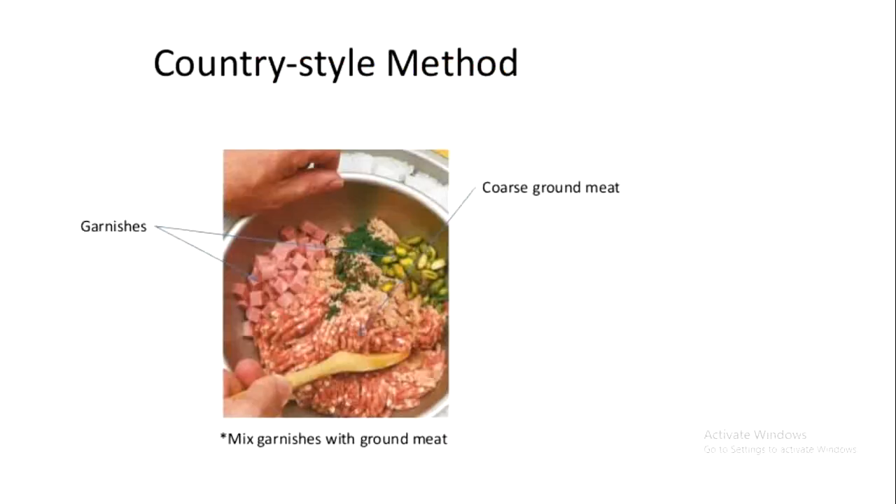Here you can see the picture of country style force meat — it is not as fine as straight force meat.